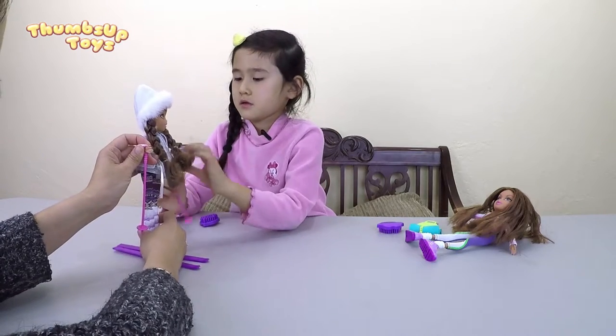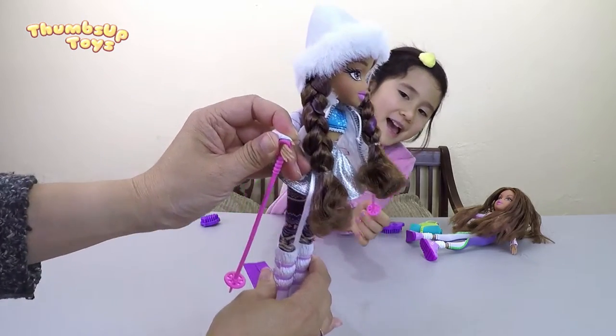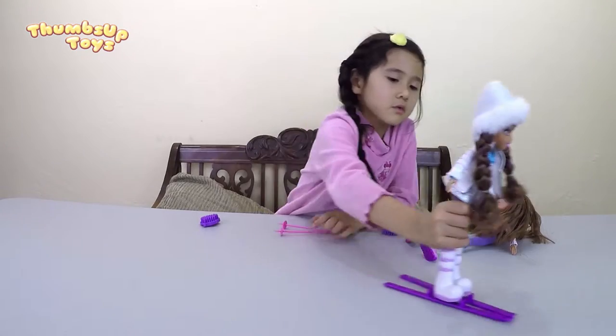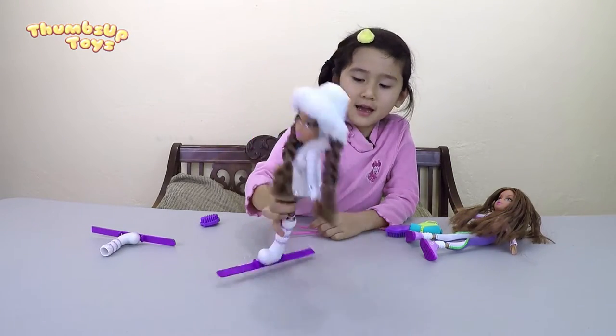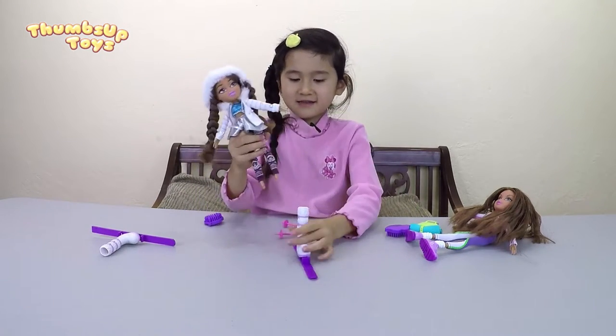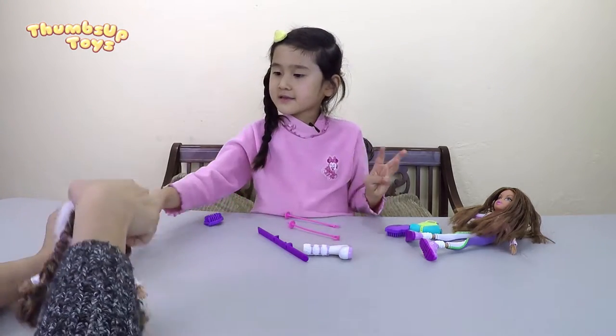One, two, three — woooo! Dad, help! Whoa! Crash! My leg — I broke my leg! So, why don't you go ahead and decorate the skis. Okay, I'm going to give you the stickers.